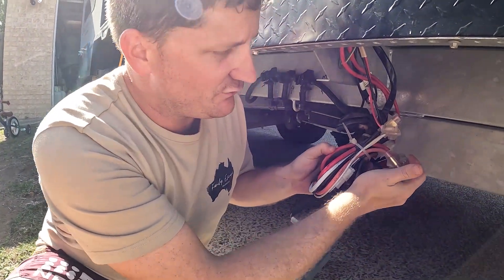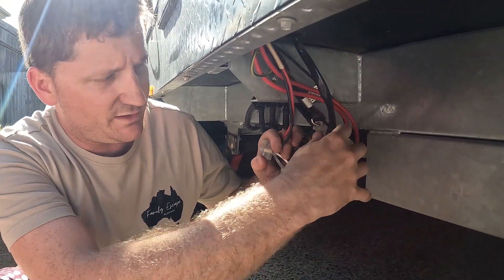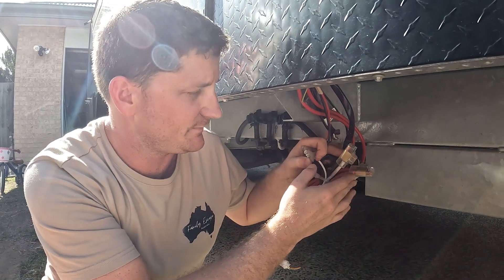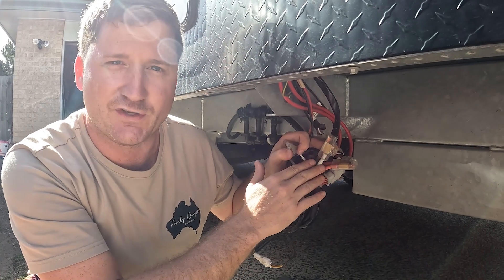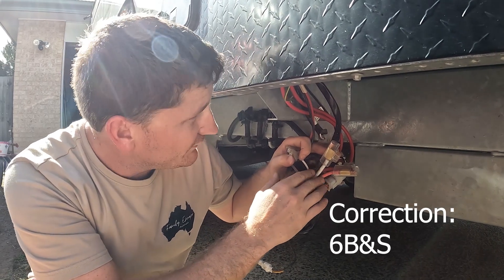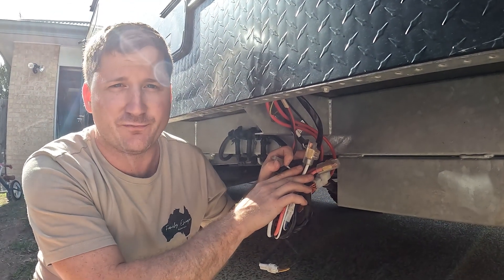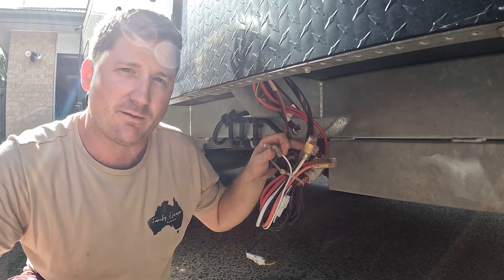These are the two points here — this used to run to the fridge. What I did was take the fridge wiring out and install new 6mm² wire, then poked it back up through the floor. I'll show you where I've run that through the caravan. The 10mm² wiring that Jayco installed from factory I pulled back through to where the batteries are, and I'll show you that when we get to the back.